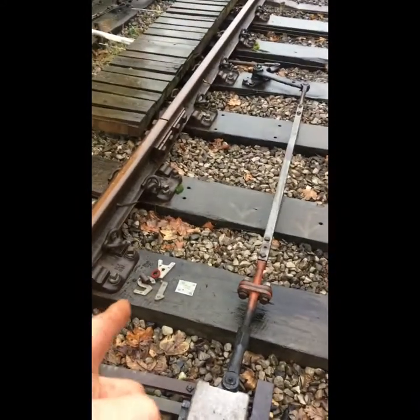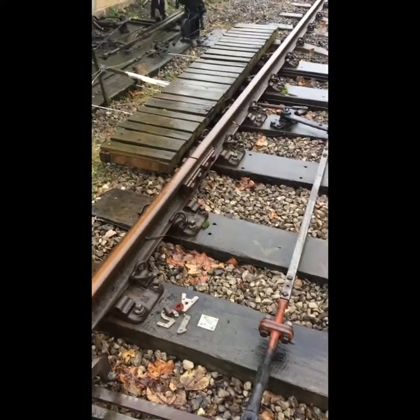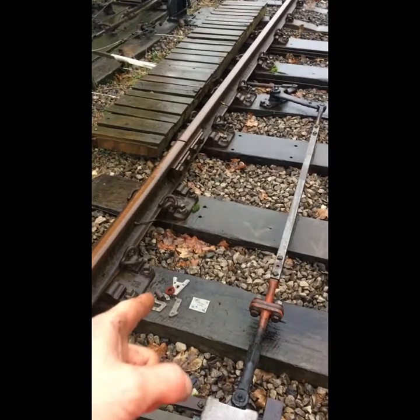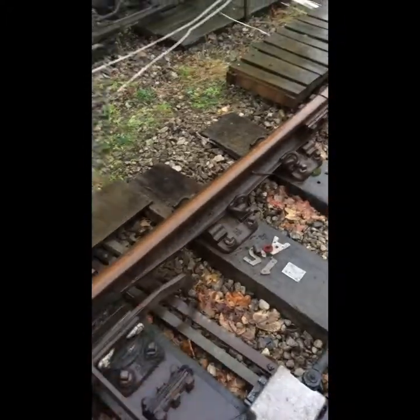The numbers — we always put the numbers on the normal side. Good practice. Because if you send someone out from the P-way or someone to pump a set of points — motorised points — they need to know which way is normal. So in this case: 15 Alpha points. The Bravo end is right up there. And this is our normal side, so we know when that switches up, that is our normal.